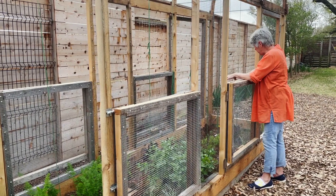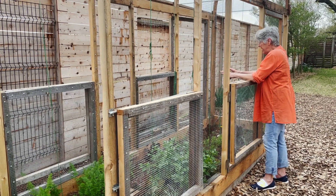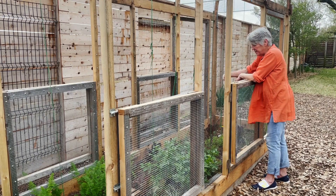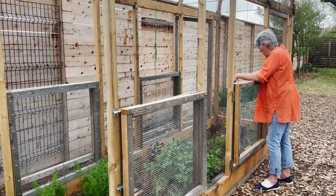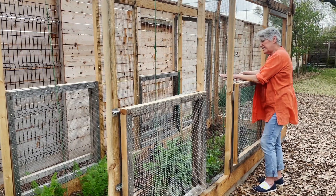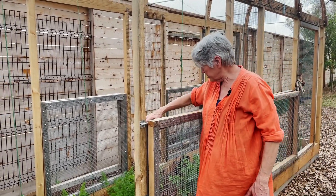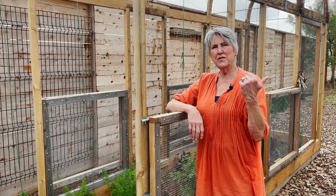Moving down the bed, it's a little sparse on this end because things have been harvested and replanted. We've got more bush beans, more lettuce, more carrots, and a continuation of the tomatoes. There are several different tomato varieties in here: a Rose de Bern, which is a French heirloom; a Soldaki; some Sunglows; an orange pear; Dr. Welch's orange; and two San Marzanos. So that's bed number two.